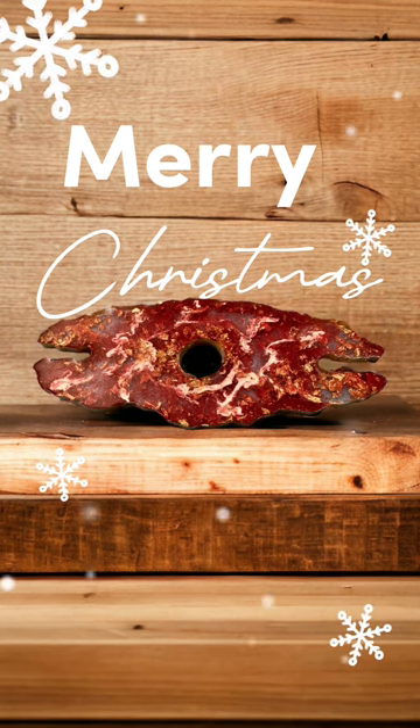So what we're going to be making tonight is this wine caddy. It goes on top of your wine bottle and then holds two glasses on the side.